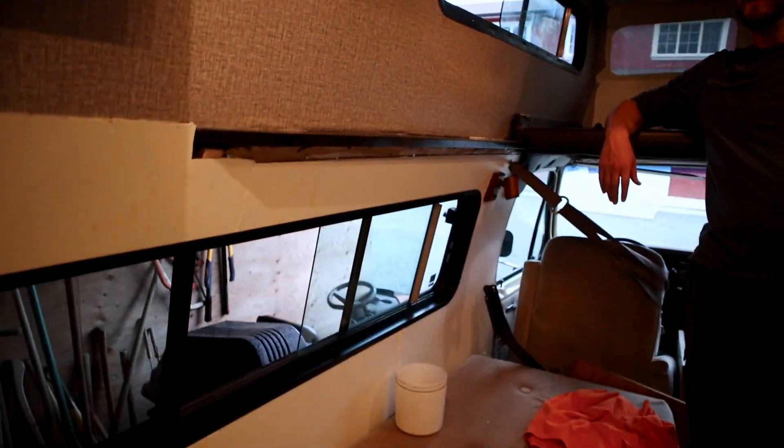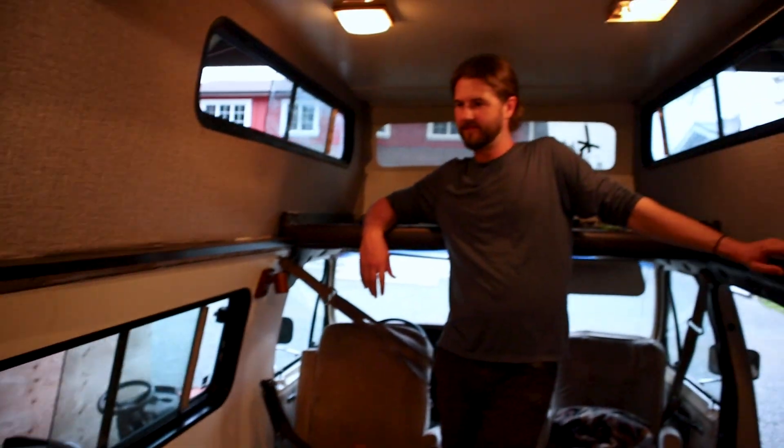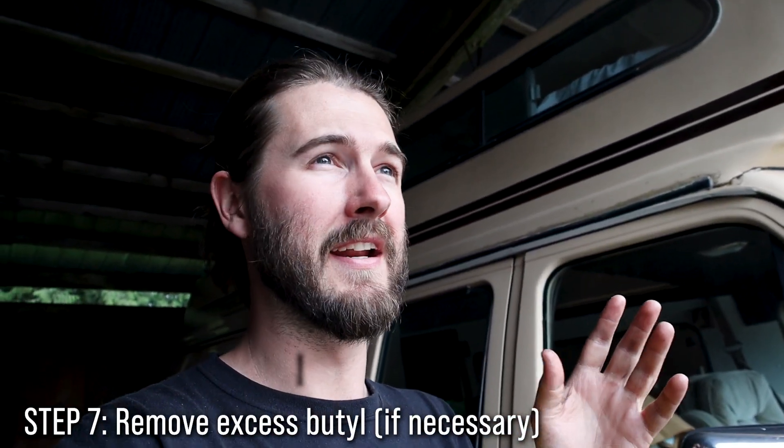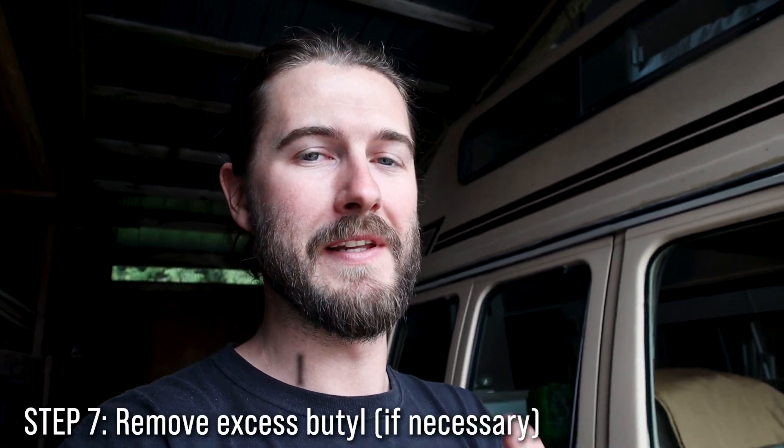They look so nice — with the wallpaper and the freshly spray-painted insides, it looks great. It's been a few days and we've let the butyl tape excrete out of the windows and they're looking really good. We took it out in the rain a couple times and it's been completely solid and sealed. Now all we have to do is put the silicone caulking back on. What we learned from the first time is that the silicone caulking isn't actually what seals the windows — it just maintains the butyl tape, which is what's actually sealing them.